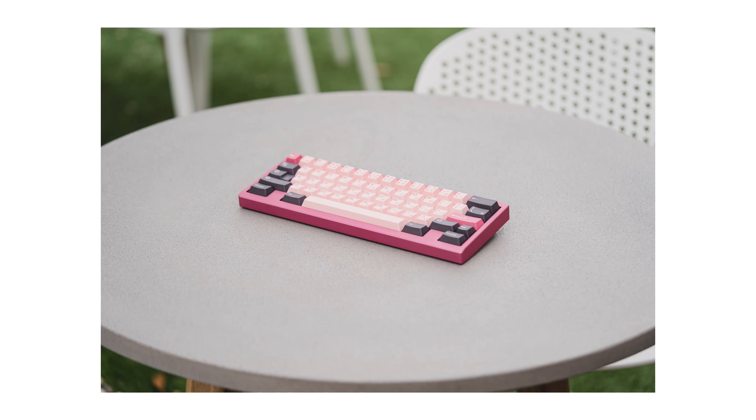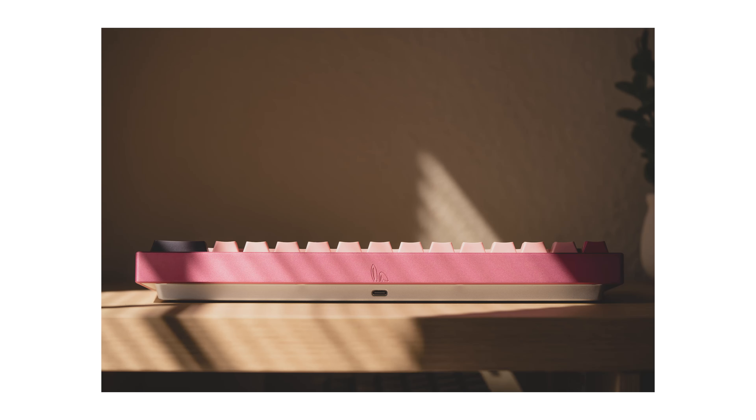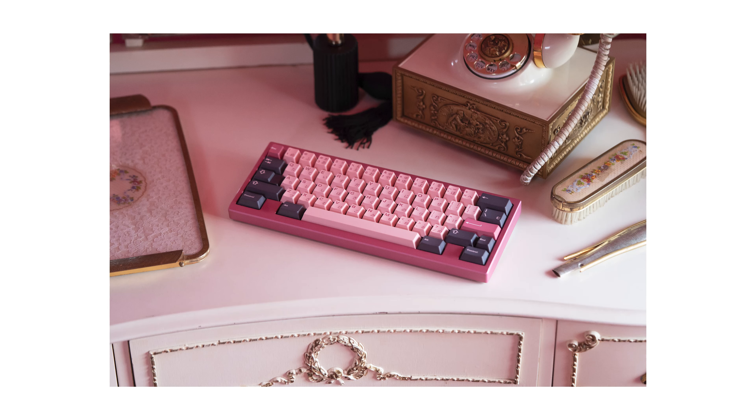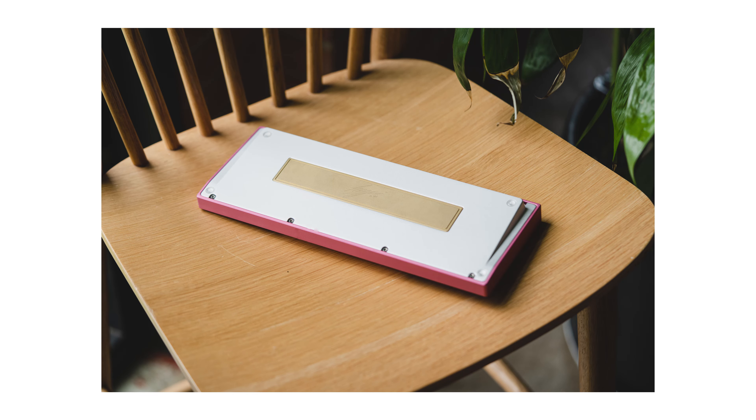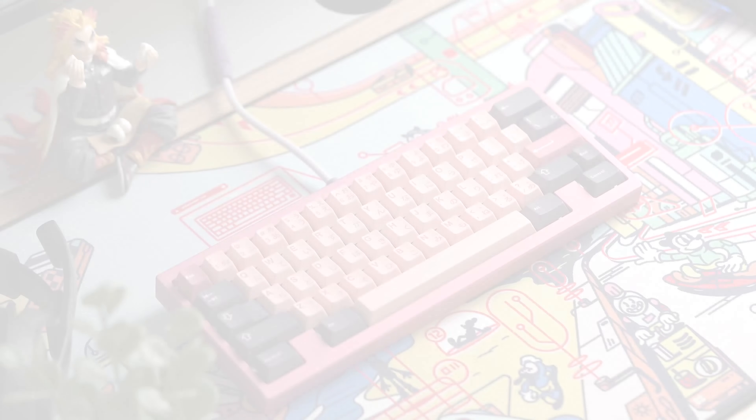Hey, what's up everyone. Today we're going to be checking out the HeeJin by my friend Vin over at ChariWorks. I'm not sure if I got those names right, but just know this keyboard is absolutely stunning. I've been enjoying using it for a few weeks now — the pink anodization, the brass weight, all the different characteristics around the board. I'm really loving how it looks.